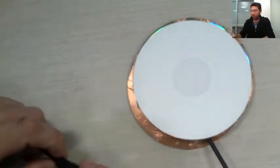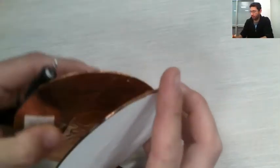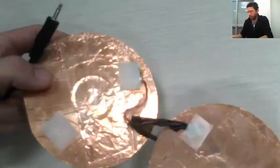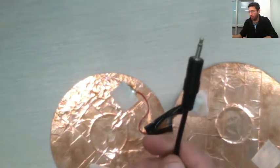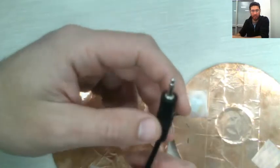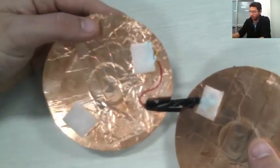Today we're going to build a switch that we're going to use with adapted toys. This switch is made out of two CDs, copper tape, velcro, and an audio cable. We can buy the connector and cable separately and solder everything, or just buy the audio connector and solder it onto the two CDs. I'm going to show exactly how it goes step by step and what to look for on Amazon.